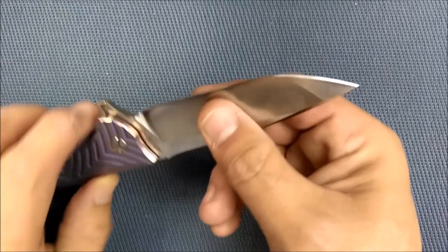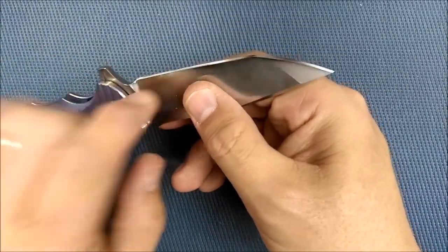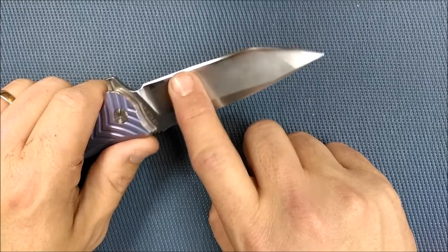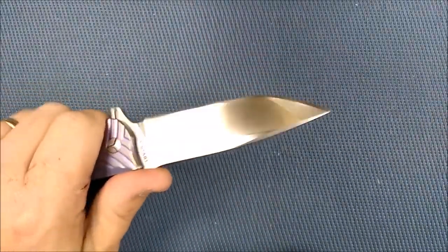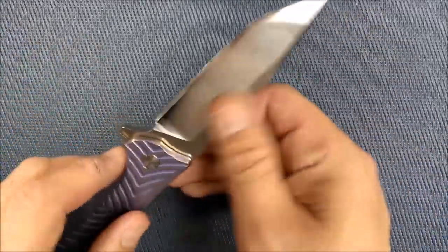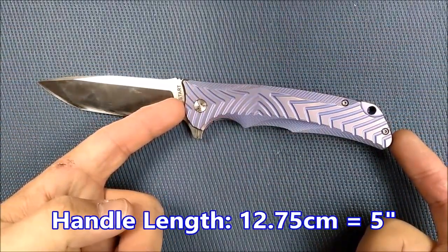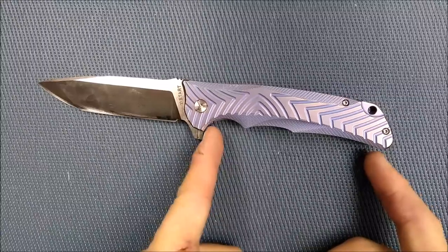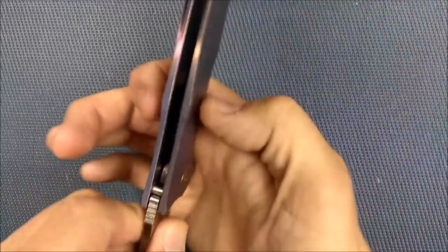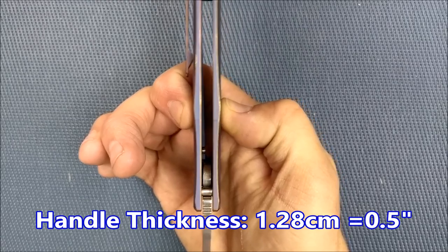That's measured now after I was all done, and I have had to sharpen this thing a number of times — I think five times — that's how many times I did the cut test. So from the factory it was thinner behind the grind than that. Handle length: 12.75 centimeters, 5 inches. Grip area: 10.2 centimeters, 4 inches. Handle thickness not counting the pocket clip: 1.28 centimeters, half an inch on the nose.